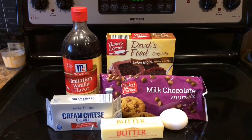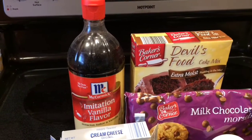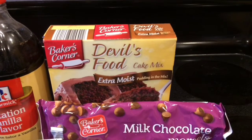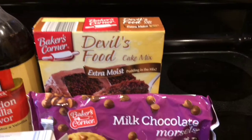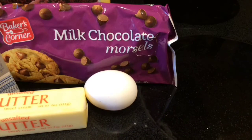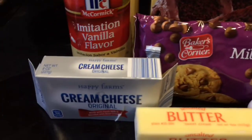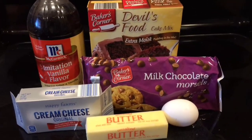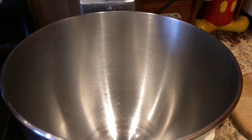For this recipe you just need some vanilla extract, devil's food cake mix — awesome chocolate flavor, it's our favorite — milk chocolate chocolate chips, an egg yolk (not the egg white), butter, and some cream cheese. Make sure your butter and your cream cheese are at room temperature.